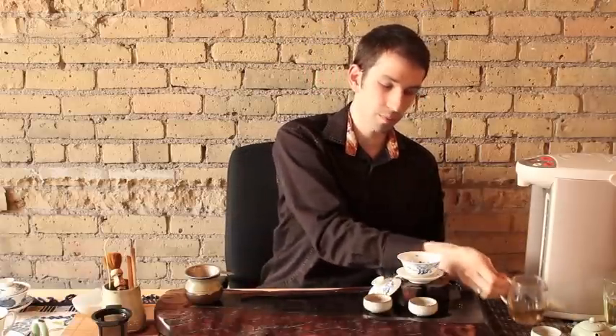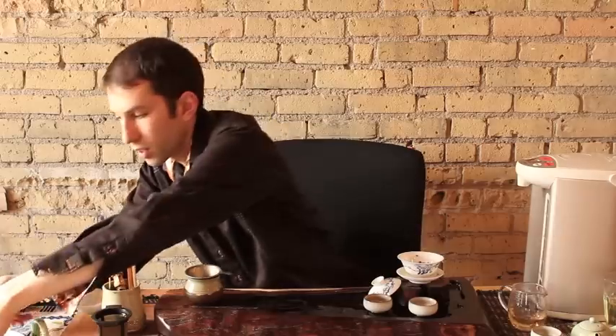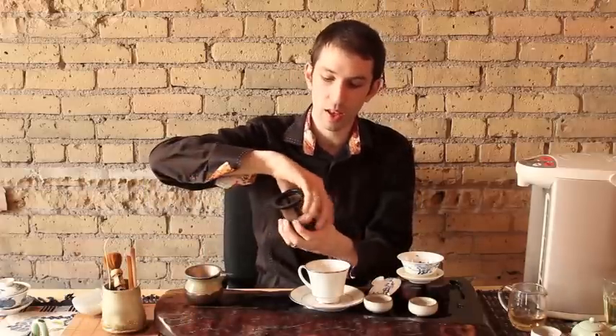Now, if you don't have a gaiwan, a pitcher, or all the Chinese stuff for brewing, don't worry about it. You can also use just any cup you have at home — find a small cup, though. We're going to try to mimic Chinese-style brewing, so we're going to be using a small vessel. I've already prepared the same amount, about two to two and a half grams of tea. Place it into the cup.